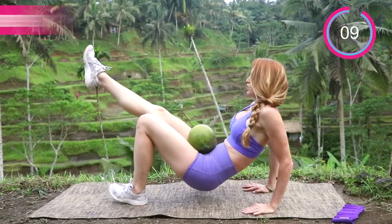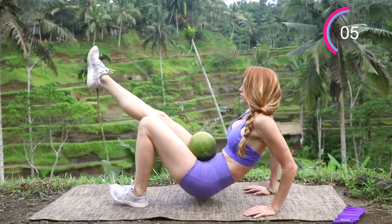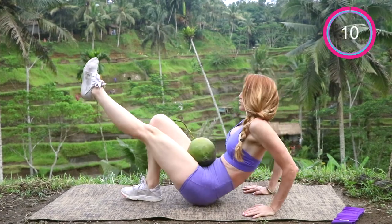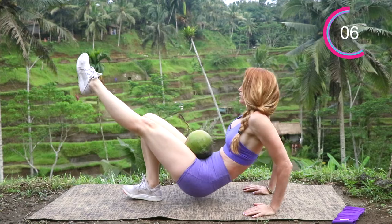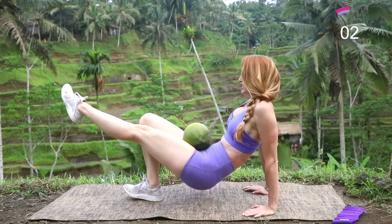The first workout is going to be the single leg tricep dip. You're going to go for 10 seconds on each side, then switch legs. This is more advanced as you are adding weight into your hips and your legs up in the air. Just focus on keeping those elbows pointed back behind you and you'll get a phenomenal burn through your triceps.